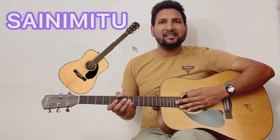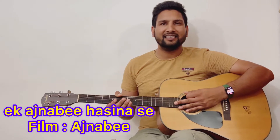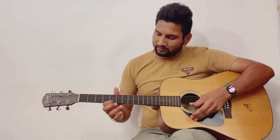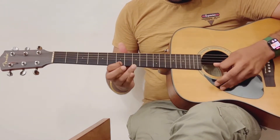Hello friends and welcome back to my channel Sanymitu. Today we will play Ek Aznabhi Haseena Se, so let's go. Ek Aznabhi Haseena Se.